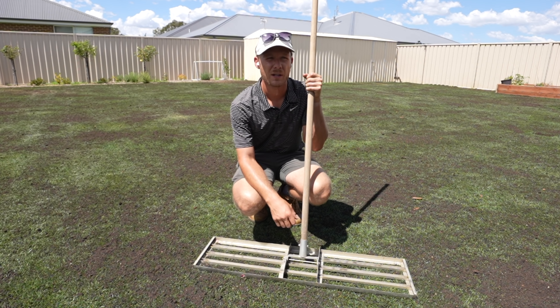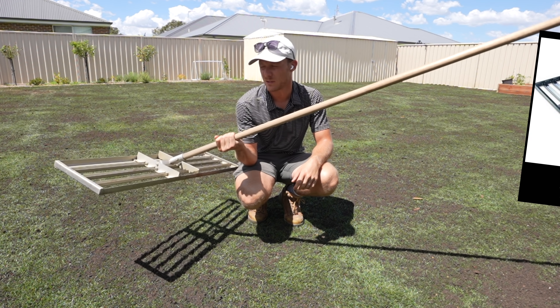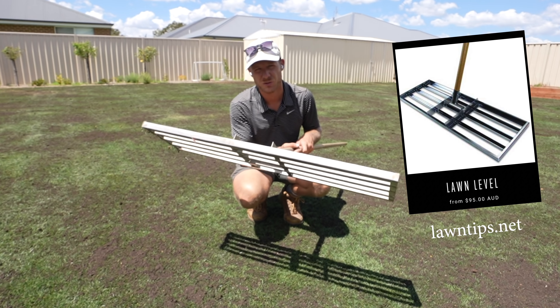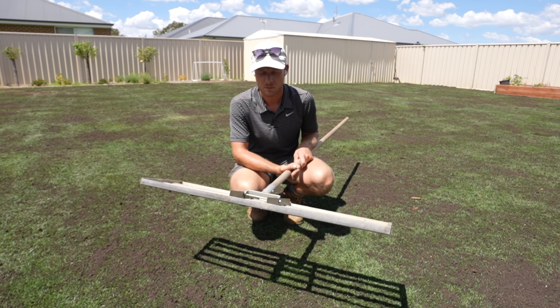Now we're going to go around and push it around with this lawn leveler. These lawn levelers are available on my website in a 36-inch or a 40-inch — you just go the bigger size if you've got a bigger yard, that's all there is to it. Let's get it done.